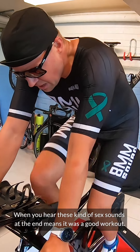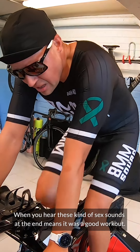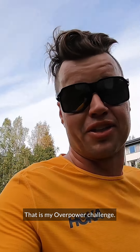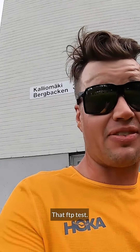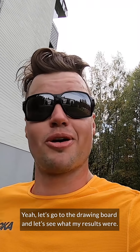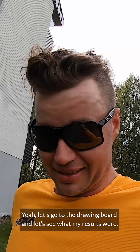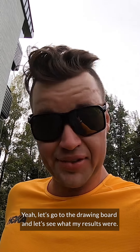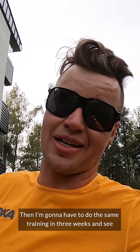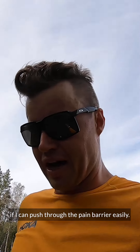When you have those kinds of sounds at the end, it means it was a good workout. That is my Overpower Challenge — that FTP test is actually pretty nice. Let's go to the drawing board and see what my results were. We have to do the same training in three weeks and see if I can push through the pain barrier.